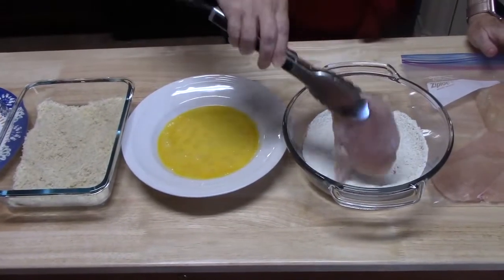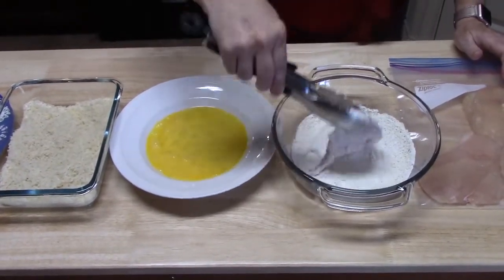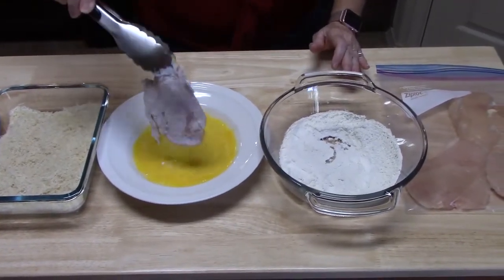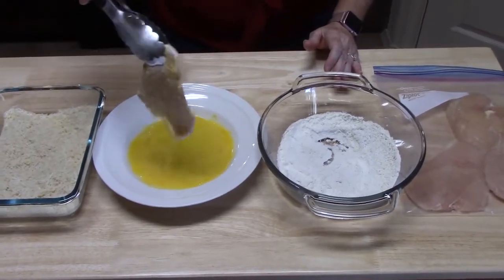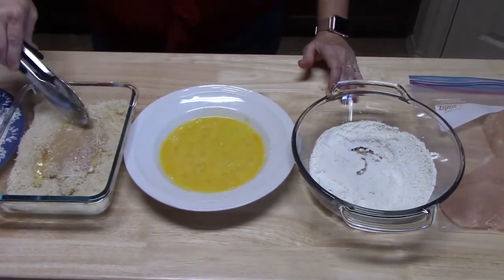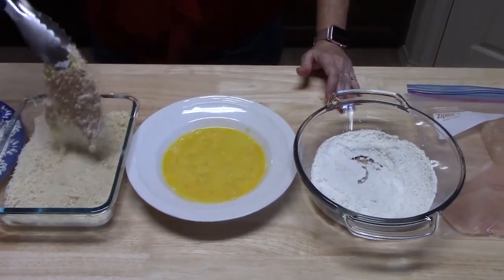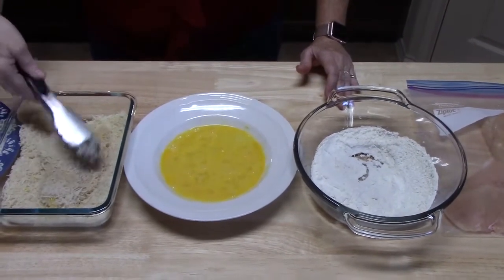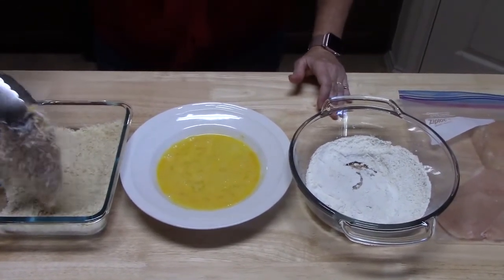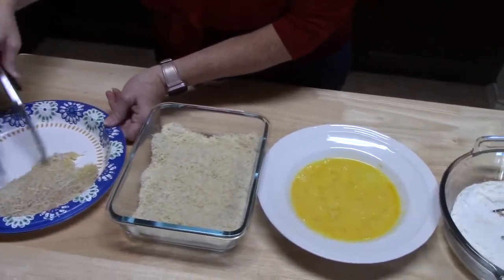I've pulled out one chicken breast. I'm going to lay it in the flour — make sure we coat it really good. Pick it up, shake off any excess, lay it in your egg. Then we're going to lay it into our panko parmesan cheese mixture. Press it in there because we want this to stick really good. Turn it over, put some more on there and press it in. Make sure it's coated really good. We're going to lay it on our landing pad and go back and do the others.